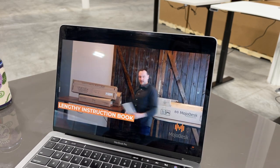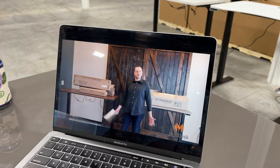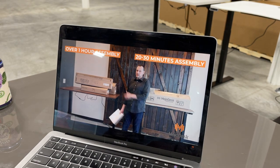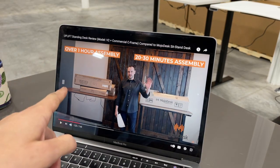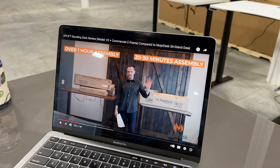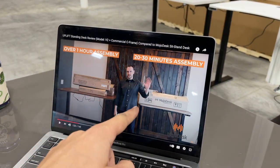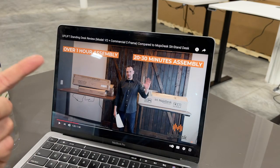As far as assembly time, the Uplift is going to take you between an hour and an hour and a half, while a Mojo Desk takes about 20 to 30 minutes with five steps. I installed the Uplift and it takes me about 15 minutes, but I do them all the time. Abby, who had never installed a desk, took about 53 minutes — check out the video we posted.